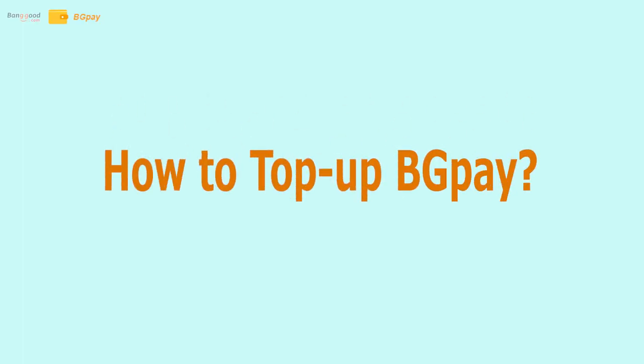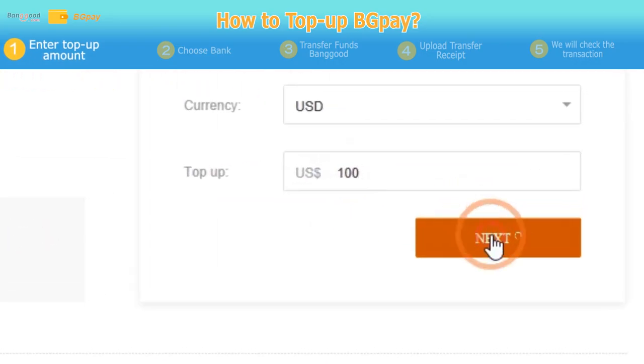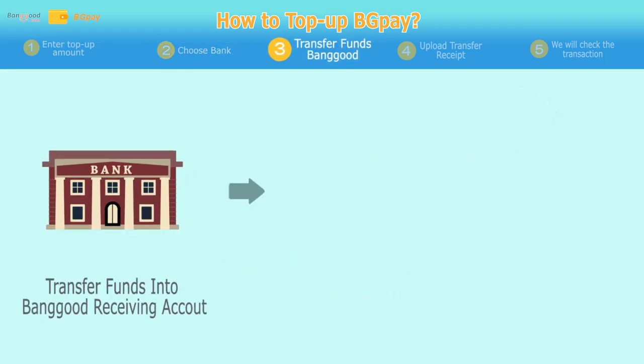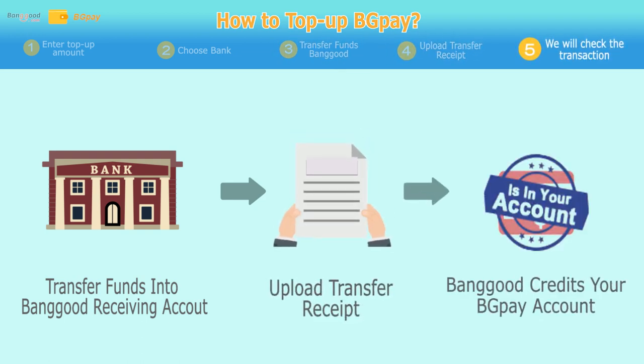How to top up BGPay. Enter a top up amount. Choose your bank account. Transfer funds into Banggood. Upload your transfer receipt. We will check the transaction and top up your account.